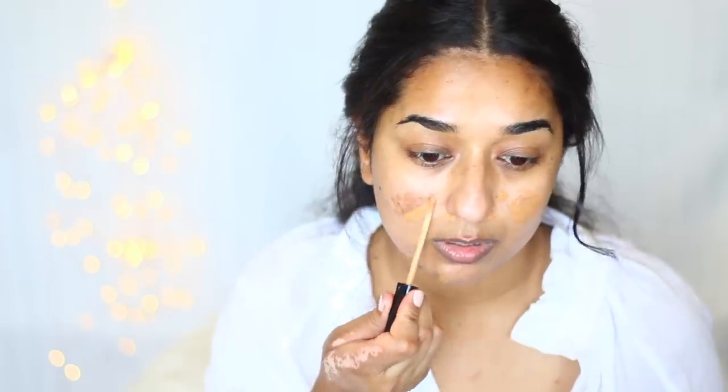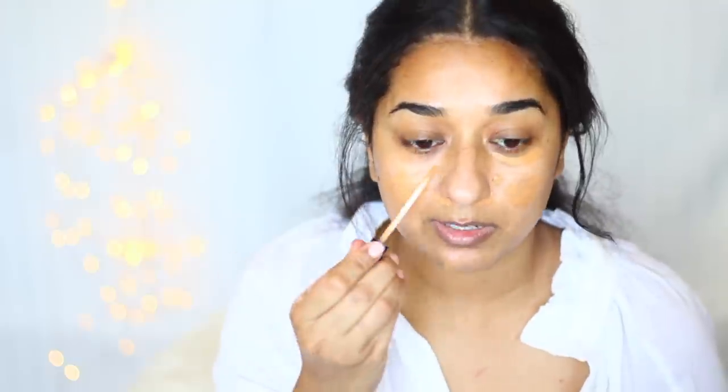So for Maybelline, I am going to use the concealer in shade Foti Caramel. I will apply this on my scar areas — wherever there is a scar. I won't use a lot of product. I will use a little quantity. I will also put a little under my eyes for under-eye circles. My under-eye circles are not very bad, but we will put it in. We will let it sit for about 20-25 seconds.